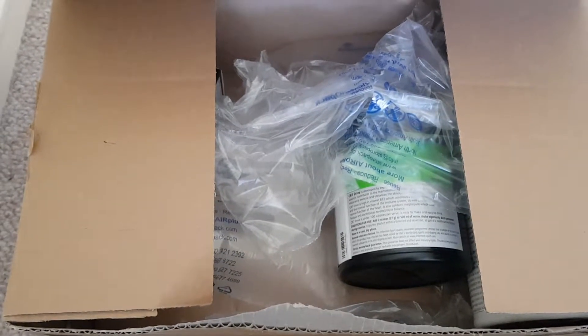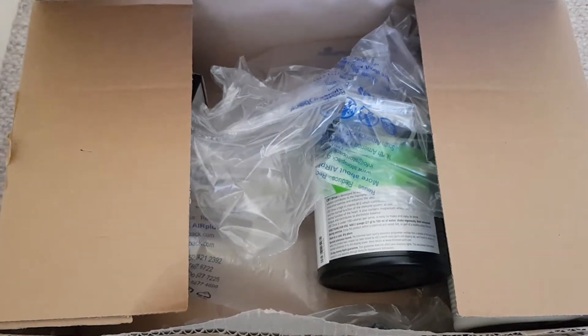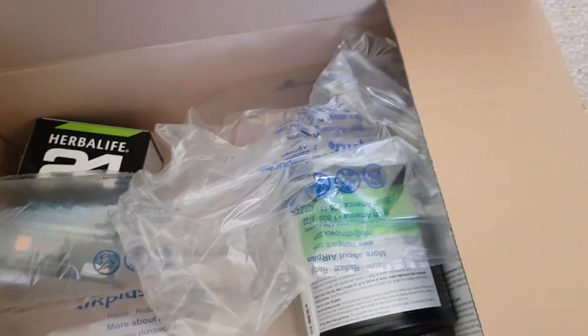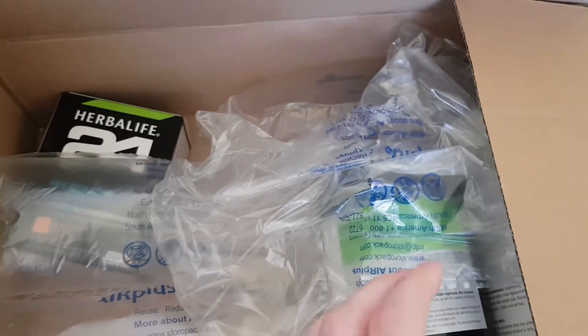Hello YouTube, I'm back with a brand new video. Today, this is an unboxing video. This has been ordered from Herbalife. It is a weight loss management company.